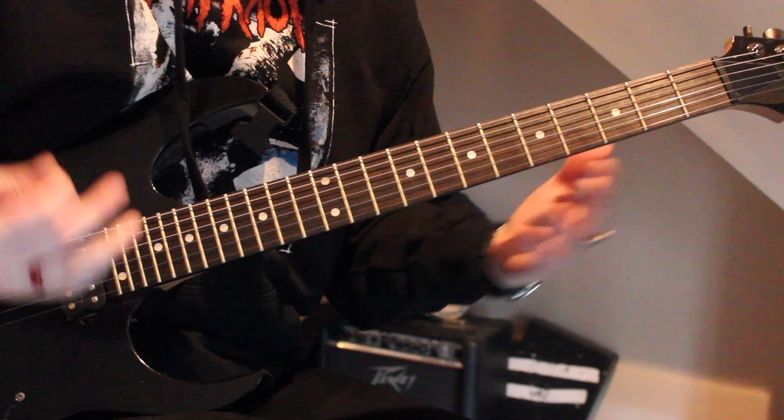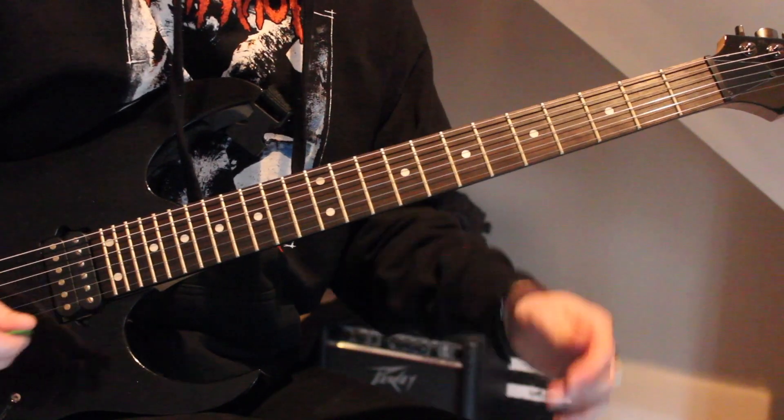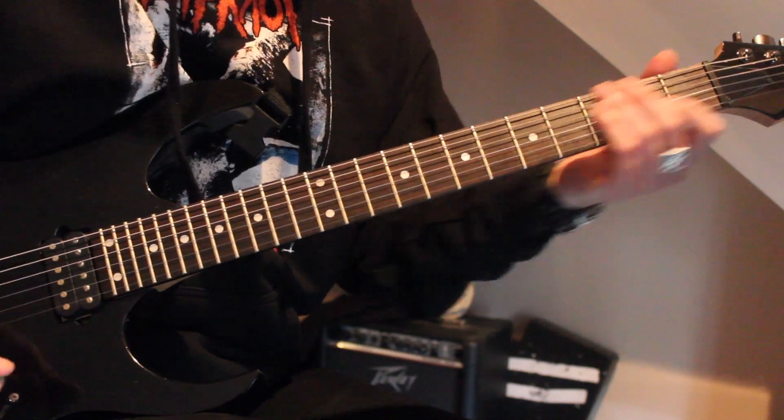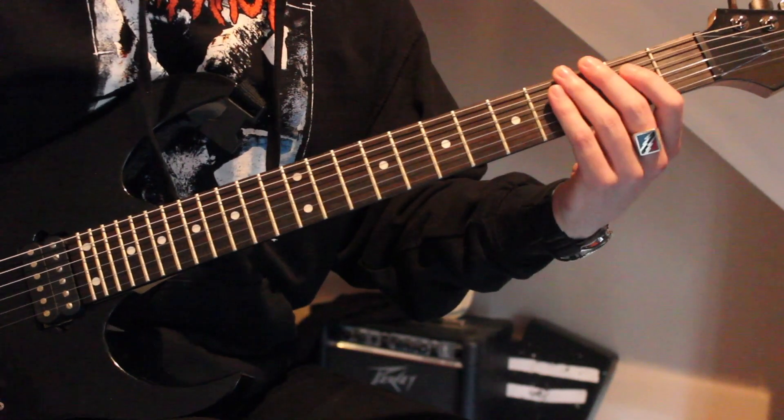For the sake of this lesson, we are just in 440 E standard. But again, if you want to play it to the record, I recommend hitting a D note and then tuning it up to the pitch of the organ or whatever those keys are. All right, so there's only two parts.